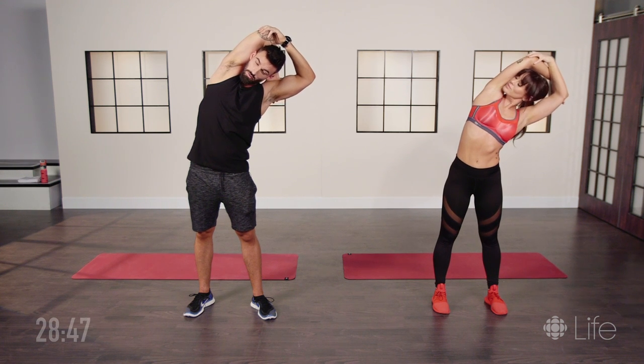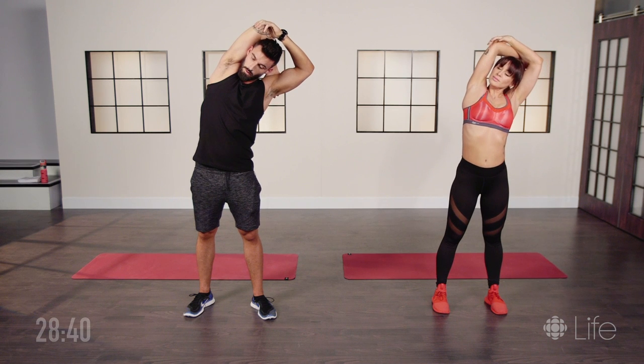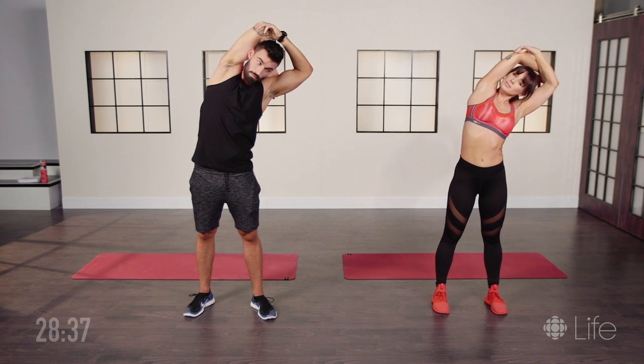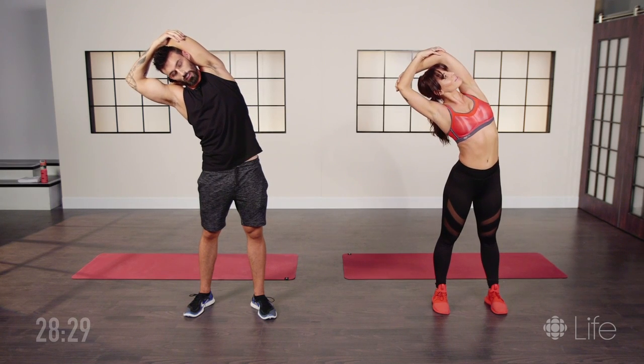You're gonna want to hold each stretch for at least 15 seconds and allow deep breaths in and out. Then we're gonna switch sides and twist.